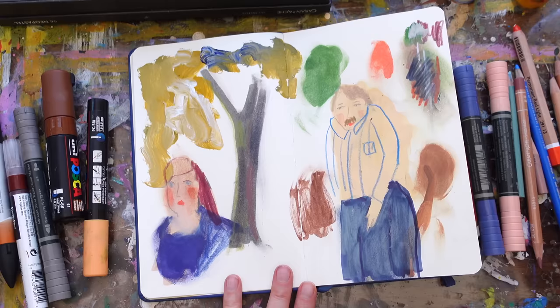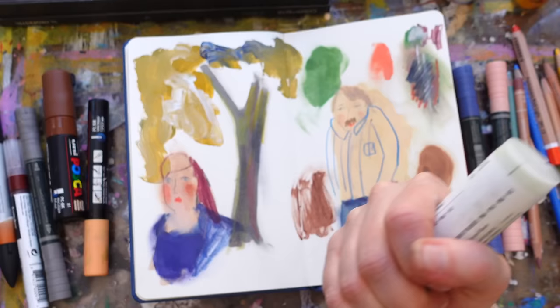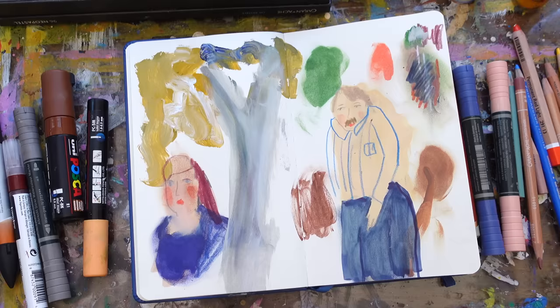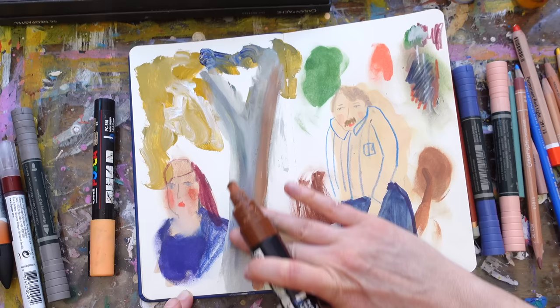Then you can build that up. And let's say you go, 'Oh I just really don't like that — way too dark, I feel like I need to start over.' Well, what if we just do something like that and push it completely back? While it's still wet, add some color to it.